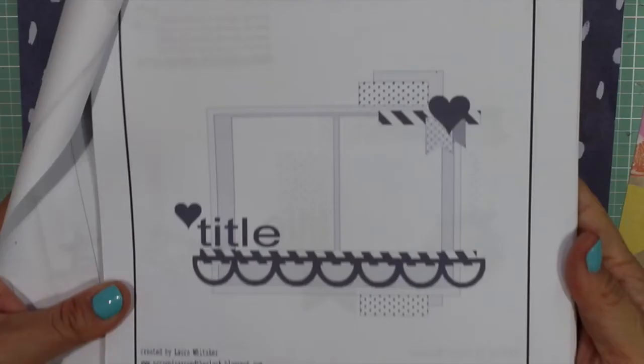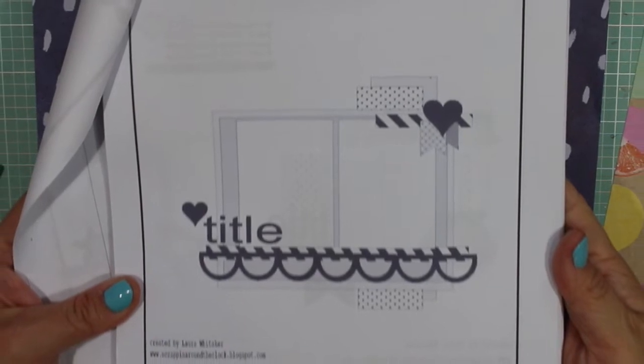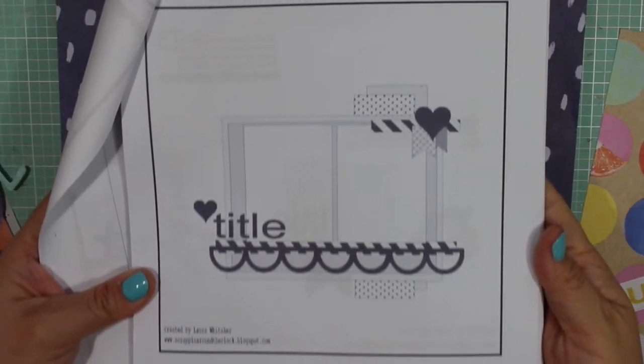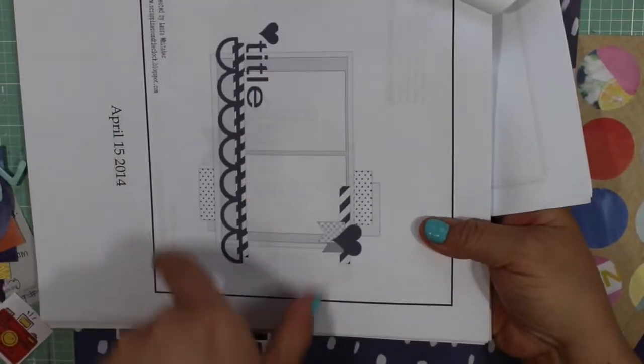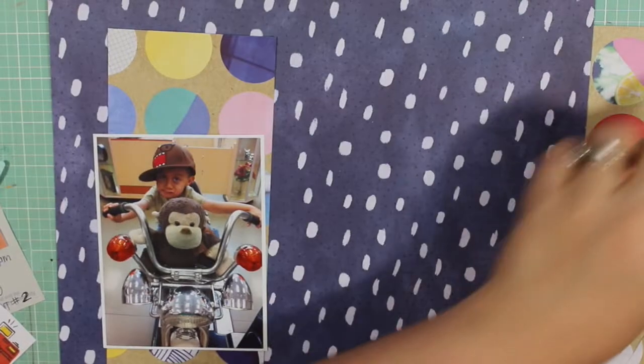Hi guys, I'm back with another process video. This one is called 'Let's Go.' I made this May 30th of this year and it is my number 43 layout of 100.